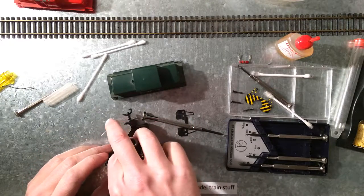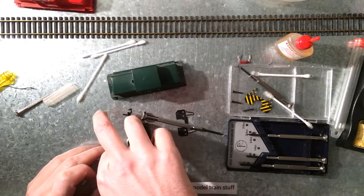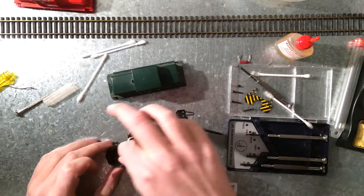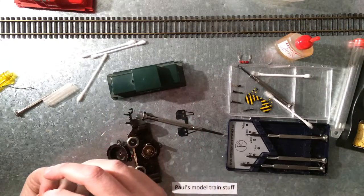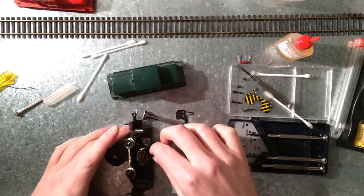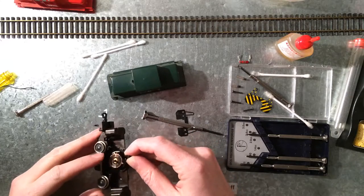Yeah, the brushes indeed are not looking all that good. And the motor itself is black — just black.